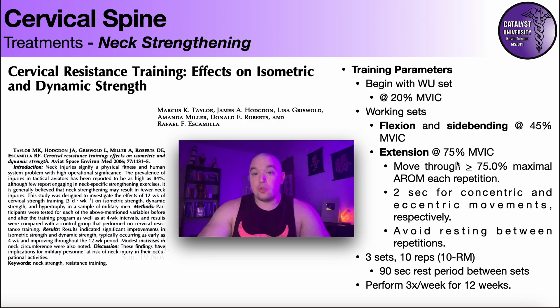They then moved into the working sets. For extension, the load was different than flexion and side bending, which were done at 45% of MVIC. Extension was done at 75% of MVIC. Overall, extension is a stronger movement, and they knew that in order to get sufficient gains in extension, they had to load it more. The study found that doing dynamic resisted cervical extension exercises yielded statistically significant increases in both isometric and dynamic extension strength over 12 weeks.